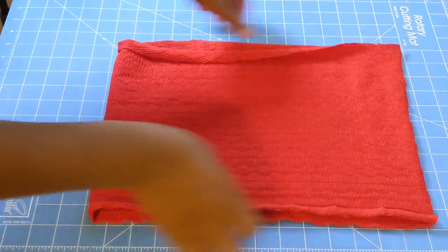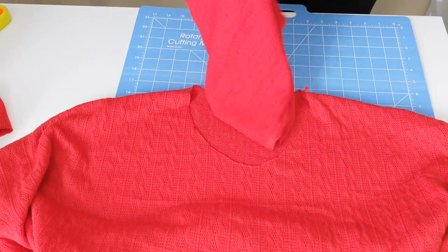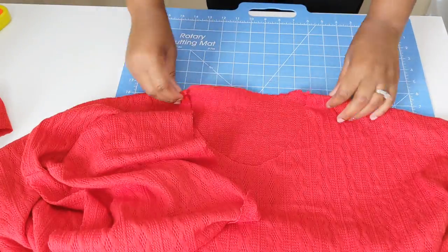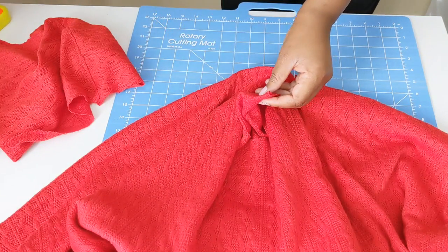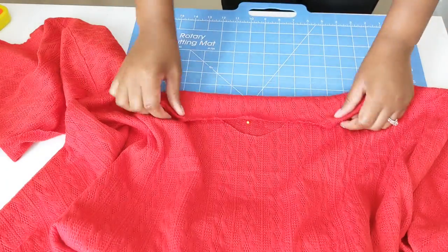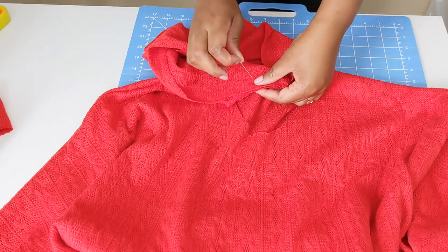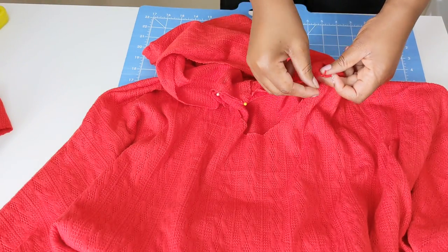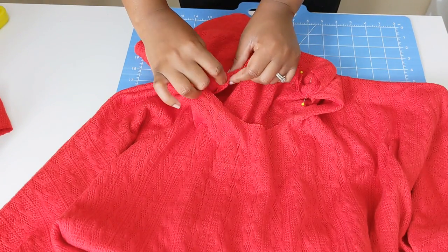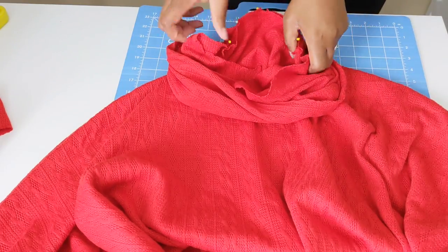Onto the cowl turtleneck — go ahead and sew down the edge of your cowl and hem the top part as well. Once done, connect it to the neck hole. I want my seam to be in the back so it isn't visible. So I'm finding the center of my back opening, then adding the seam of the turtleneck to that center point. Totally random, but why is it called a turtleneck? Let me know in the comments. Pin the right sides together of your cowl turtleneck and your neck hole opening, then sew that down using a zigzag stitch.